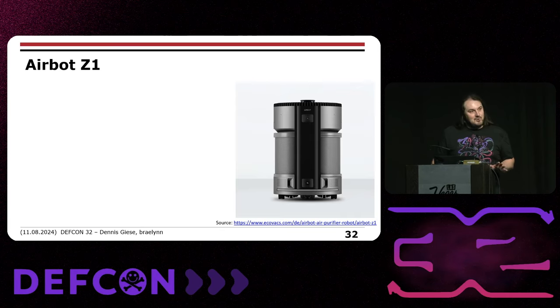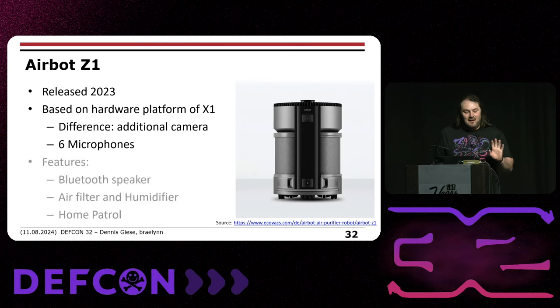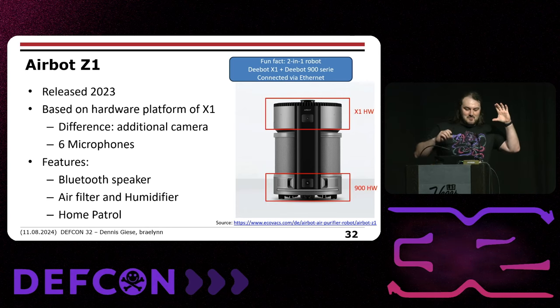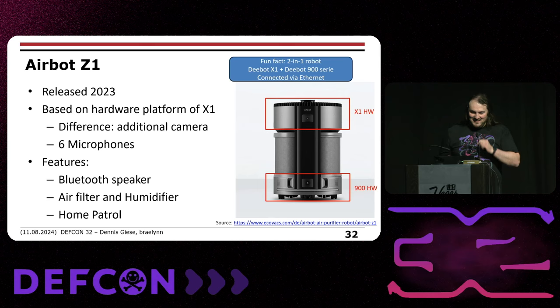A very similar device is the AirBot Z1, which we call the SpyBot for good reason. Released last year, it's based on the same design as the X1 but has one additional camera and six microphones. You can use it as a Bluetooth speaker that follows you, as an air filter and humidifier, and it has a home patrol mode — it drives around your home and alerts you if an intruder gets in. Interestingly, the top part is basically an X1 vacuum robot and the bottom part is an old 900 series device, connected by an Ethernet cable running through the whole thing.